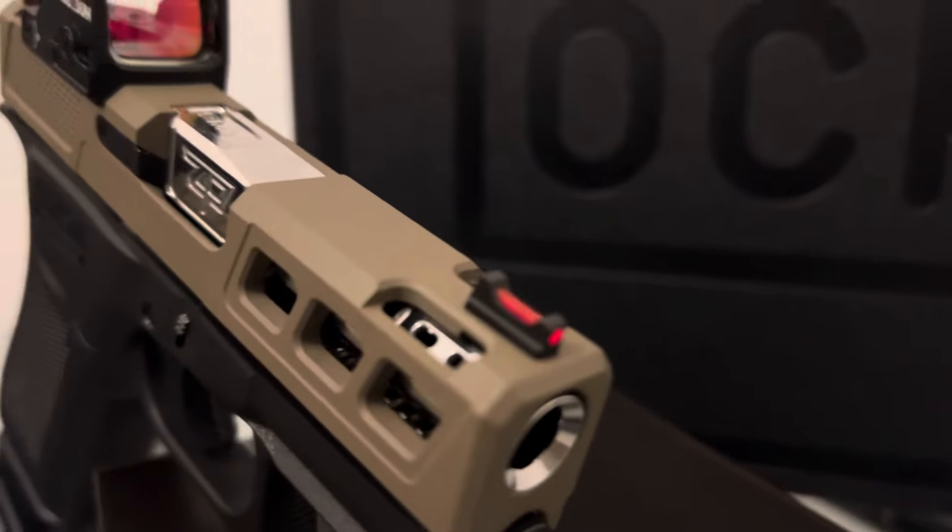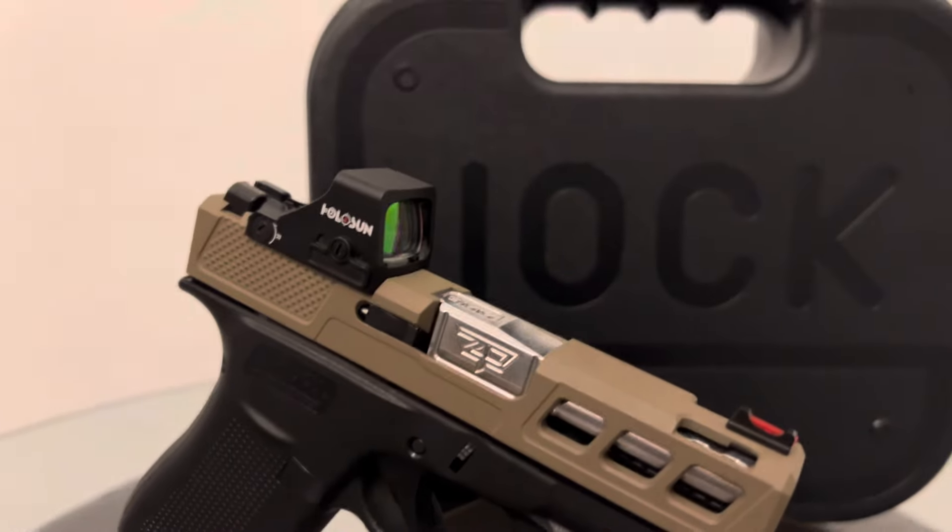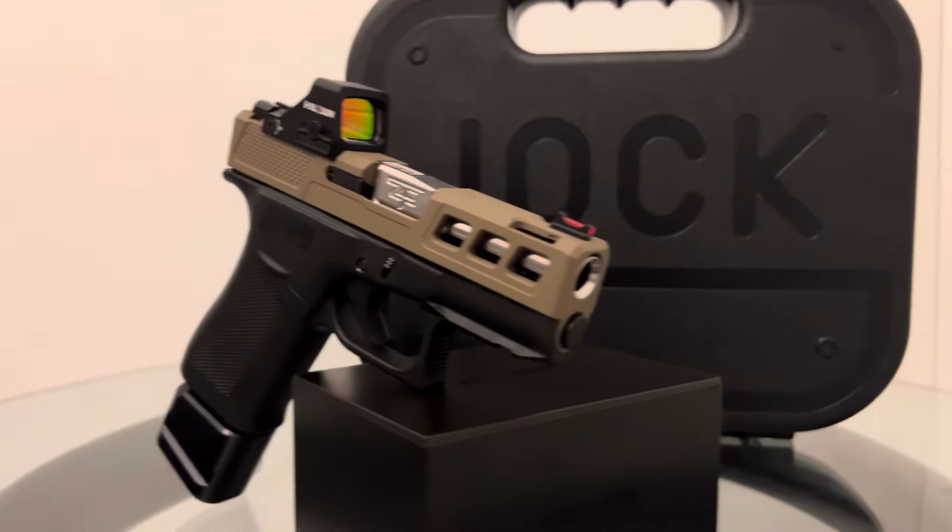I will be taking this to the range tomorrow. Yeah man, I'm happy with it — looks good.